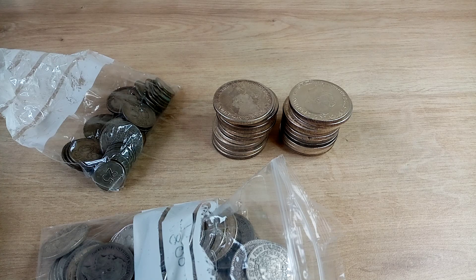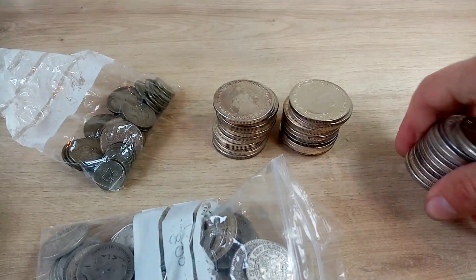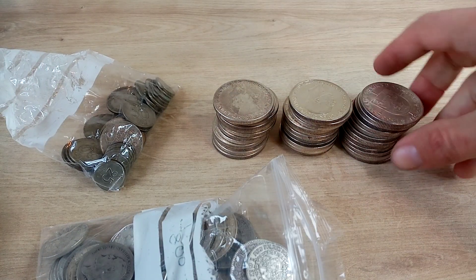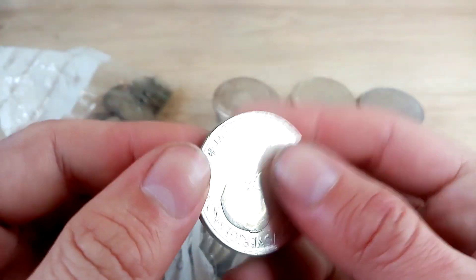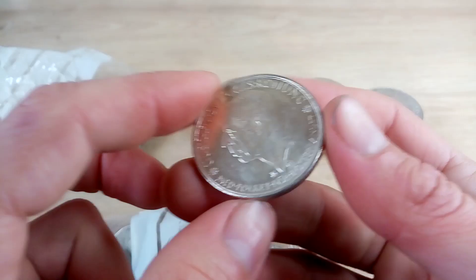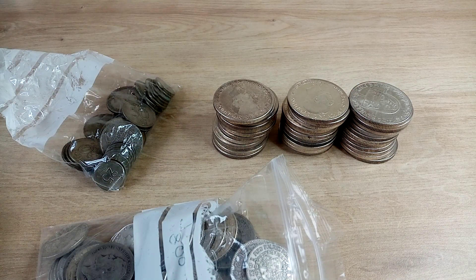So it's a cheap way of getting some good silver. I really like these actually — they're a nice coin, a good size, and the fact that they're 90% just means it's dense; there's a lot of silver there in that size of coin. Let me just whip the scales out.